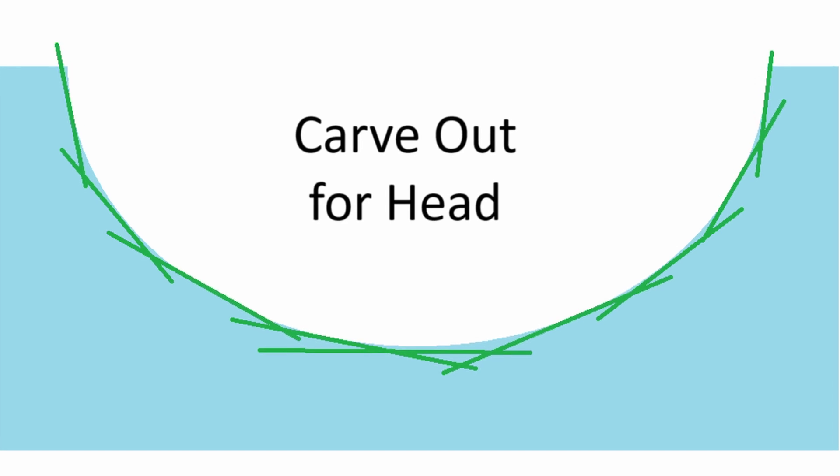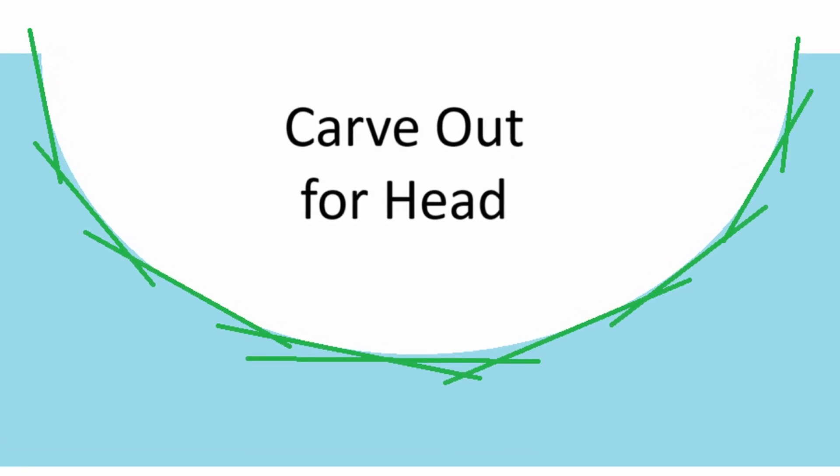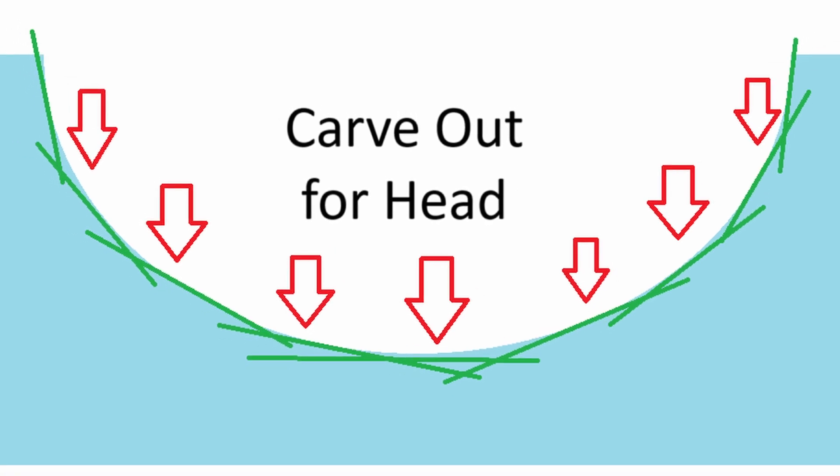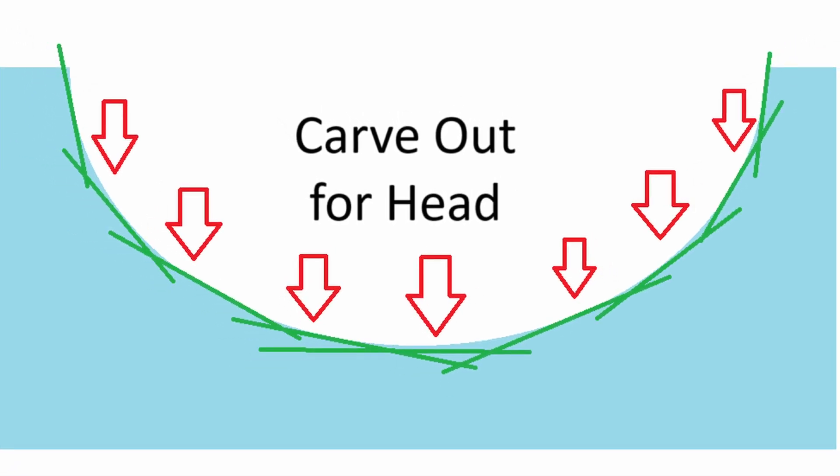The design is straightforward. In the plastic is an indentation the exact shape of my head. This means that as my head rests in the pillow, each point of contact will support it equally. The pressure on my head will be uniform.